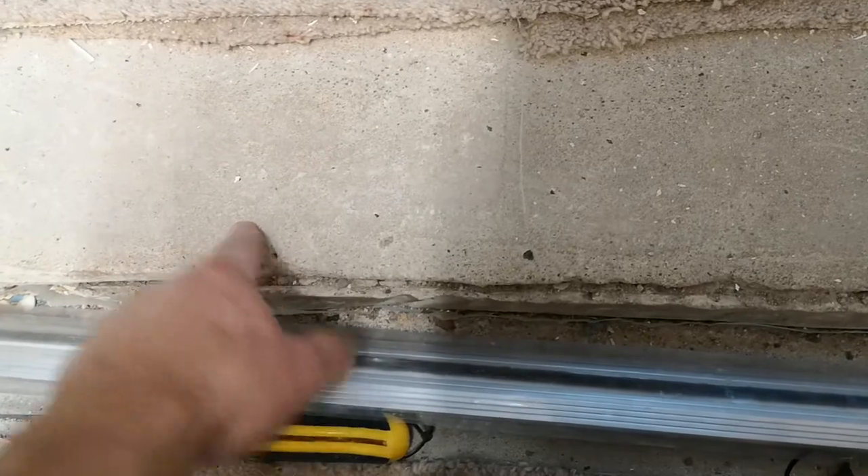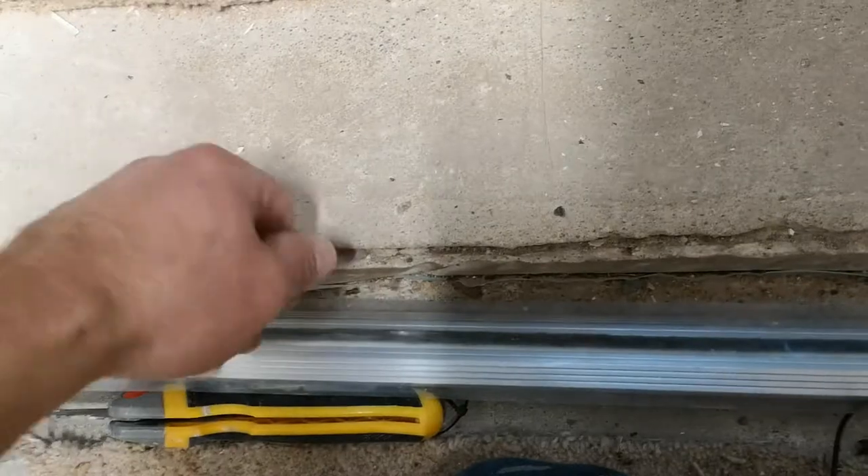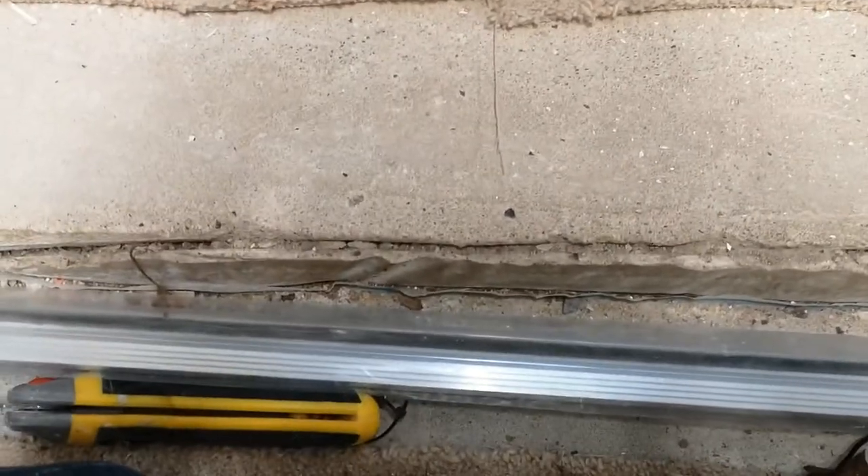Underneath where the threshold will go, attach the threshold down after drilling the holes. I can just tighten the screws into the holes and get my spirit level on the threshold before the cement sets.